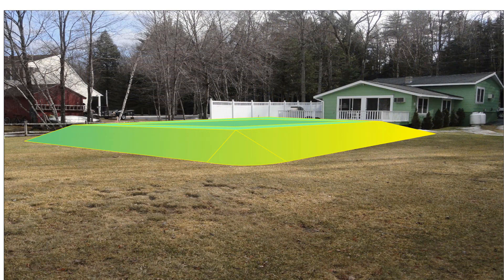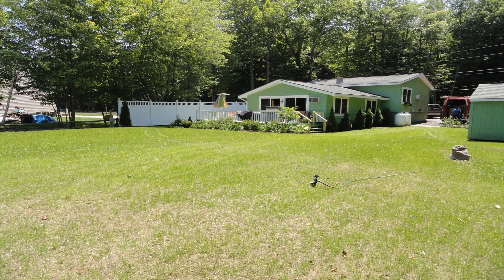A homeowner of a waterfront property asked their engineer to provide different options for their wastewater system. Here was a more traditional system — look at the profile: you're literally blocking the porch and access out to the waterfront. They decided to go with PERC-Rite Drip Dispersal and there was no impact to their yard at all.